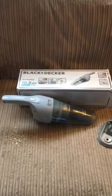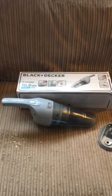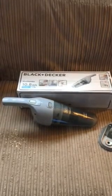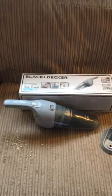Hello and welcome to my review of the Black & Decker Dustbuster. This was sent to me for review from AO.com. On the day of delivery I had a text in the morning with an estimated time of arrival, and you can also track your deliveries online, which makes it very handy for planning.